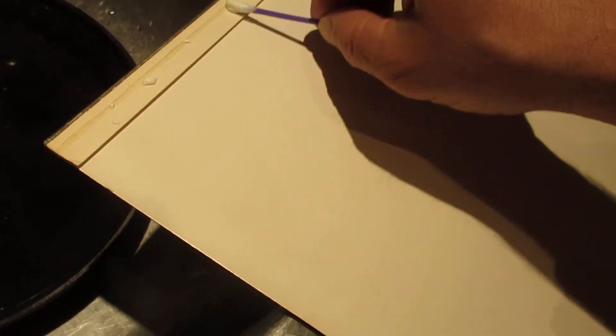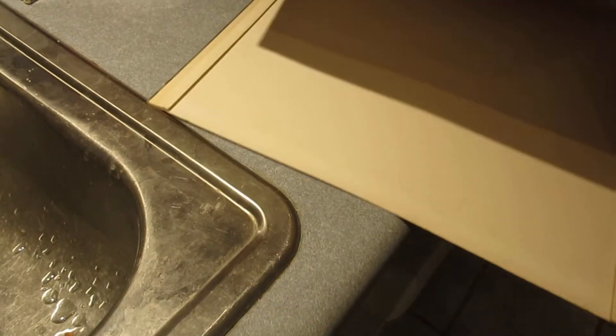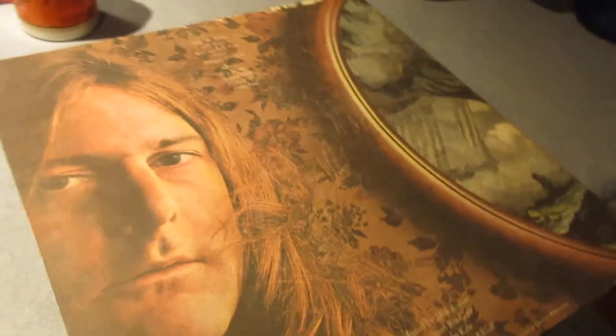I did a better job on this side, actually. Don't mind the soaking pan — got some chili going in the crock pot, that's what that's all about. So this one I did a better job: stick the glue, spread it out with the Q-tip, turn it back over, and put a little bit of weight on it — I've got a few albums here.